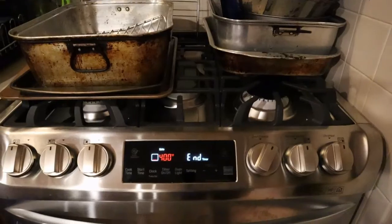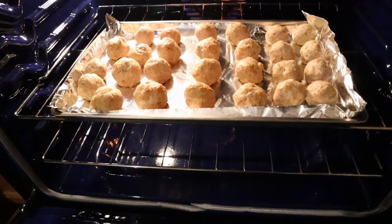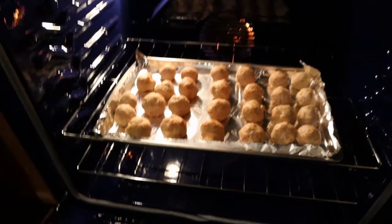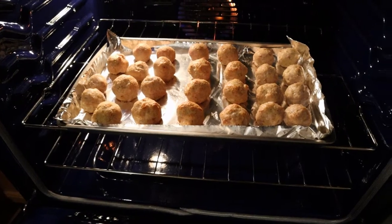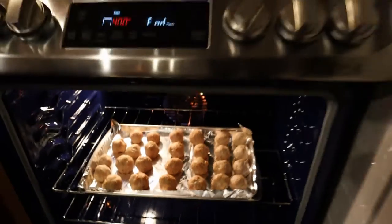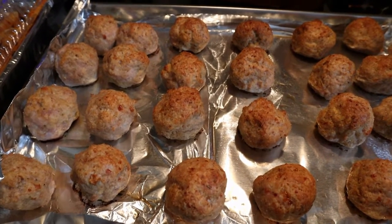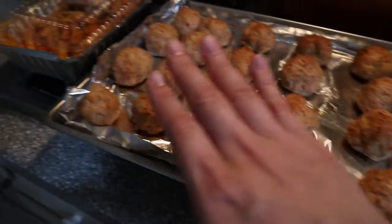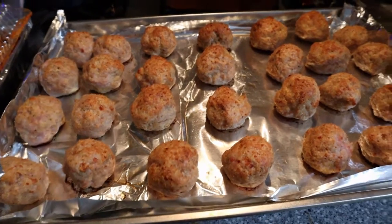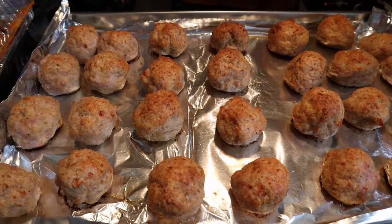The alarm went off so I'm going to take a look. They don't look done to me — almost done — so I'll leave them in for another five minutes. Five minutes later, they are definitely done baking. I checked the temperature. This side got more color than the other side for some reason. They smell really good, though I'm wondering if they got a little too dry.